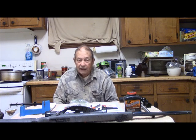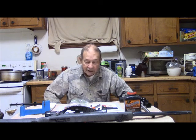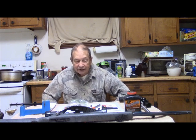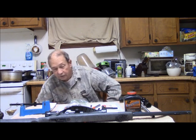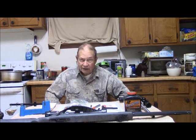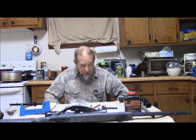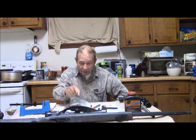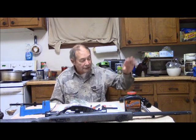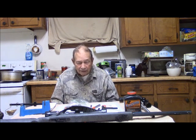I'll take five reloads with me plus the one in the gun. So even if I should have multiple opportunities — say, a drove of hogs moving through — that's really all the shooting I would expect during a single day's hunt. If I do that much shooting with the rifle plus the five loads in the revolver, I will be very fortunate indeed, or have had a terrible, terrible day of shooting.